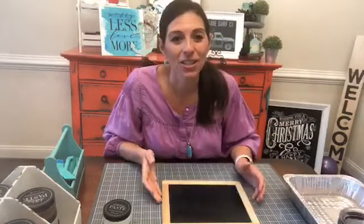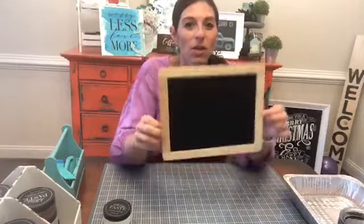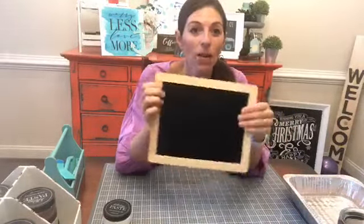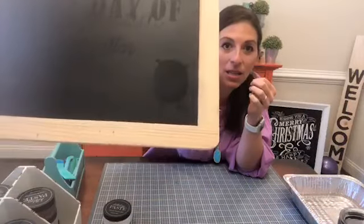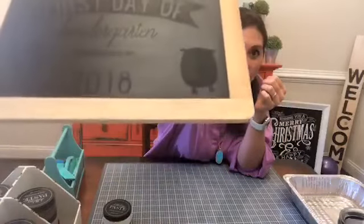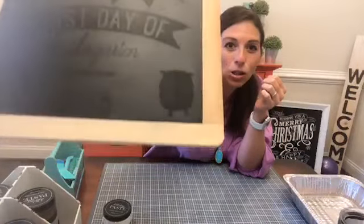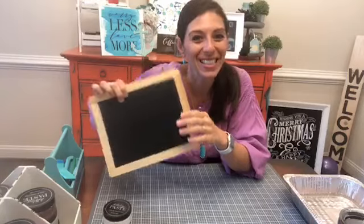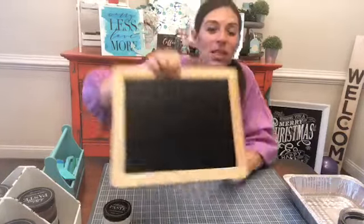Let's jump in and get started. So first of all, I want to tell you guys I am using a board from Walmart. I like this board because it has this little frame, but I want you guys to see something — see how you can see this was from 2019-2018? See how you can see the shadow of that where I had the old transfer? This is what happens when you use cheap surfaces.